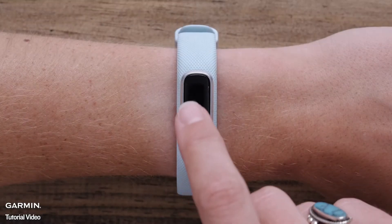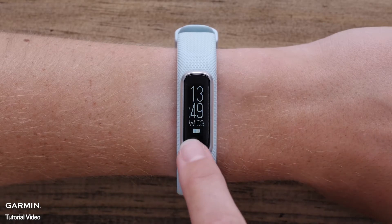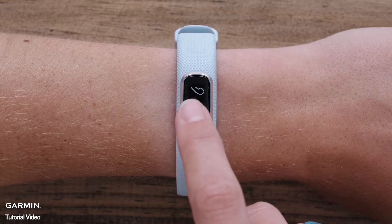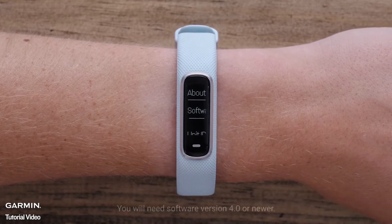To check the software version on your VivoSmart, double tap the screen to wake up the watch, press the action key, then scroll through and select the gear icon. Then scroll and select the information icon. Touch Software to view the software version on your watch.